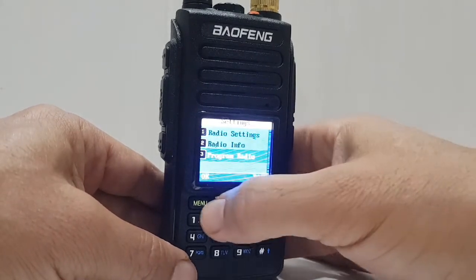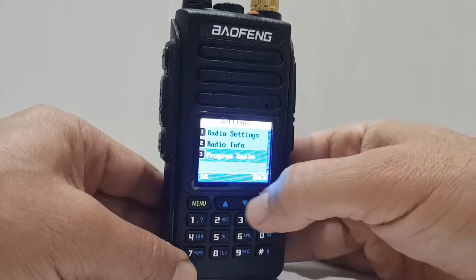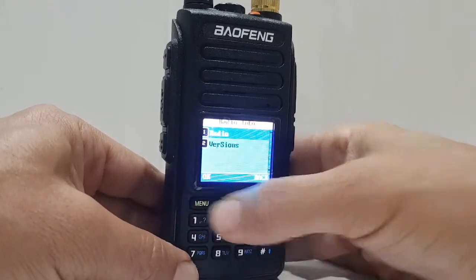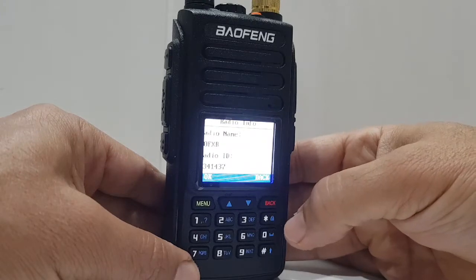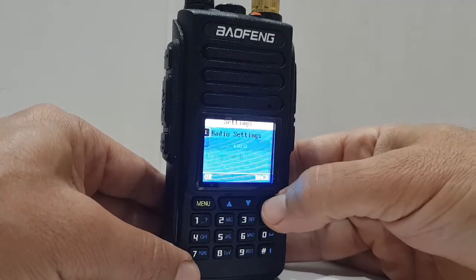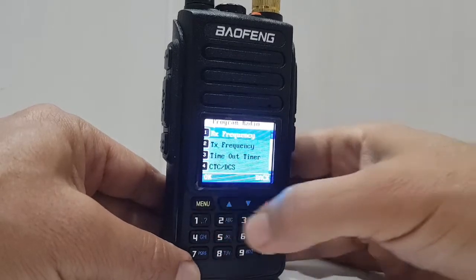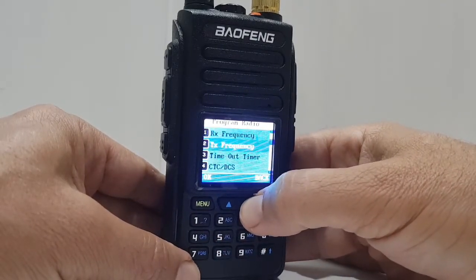If you want to see your firmware version, go back, go up to number two, Menu — you've got the radio, which is me and my DMR number. Menu, look, there's my firmware, and I'm not going to play with the firmware, I don't think it's worth it. There is a section here called Program Radio, and as you go through, you can program everything that's in there.